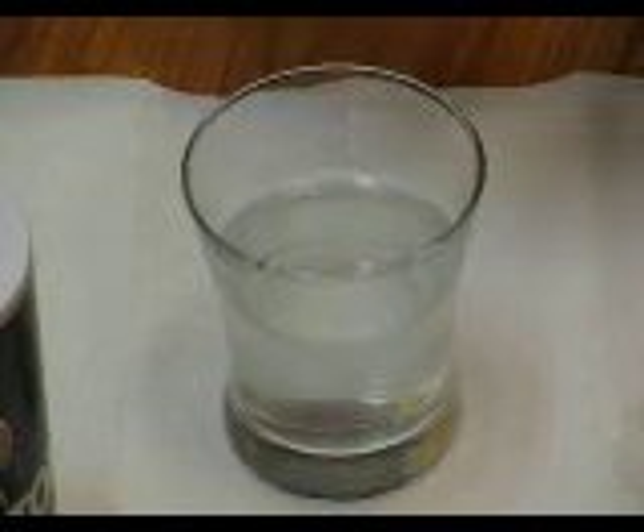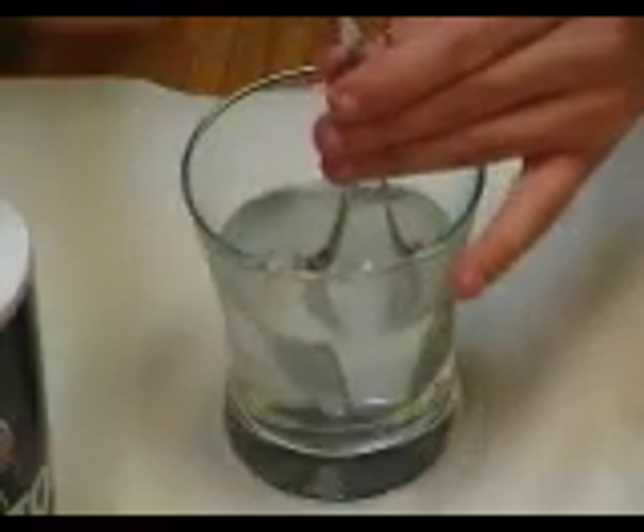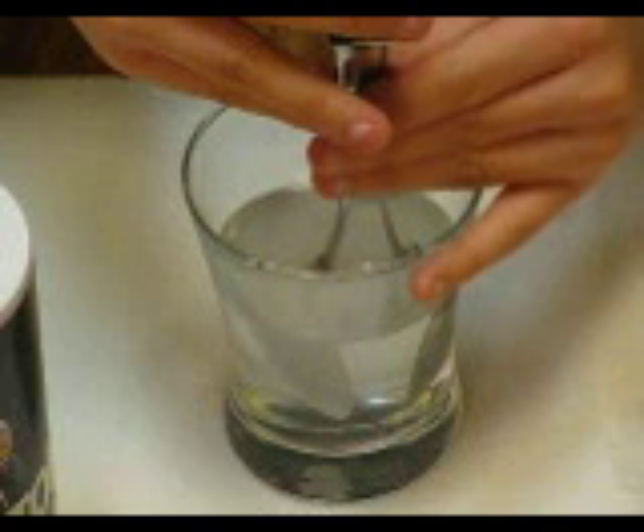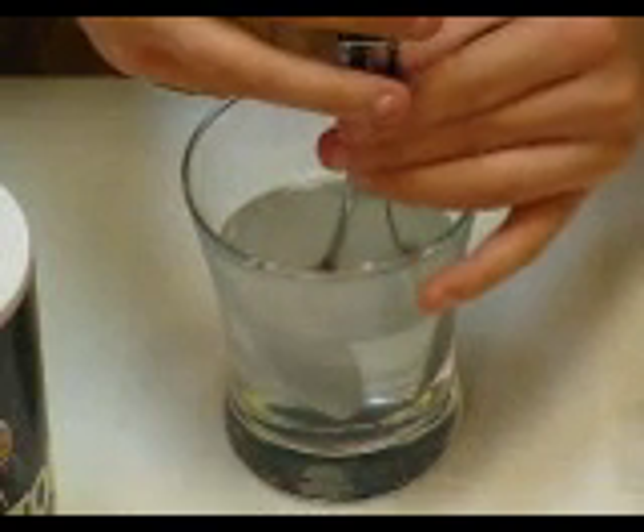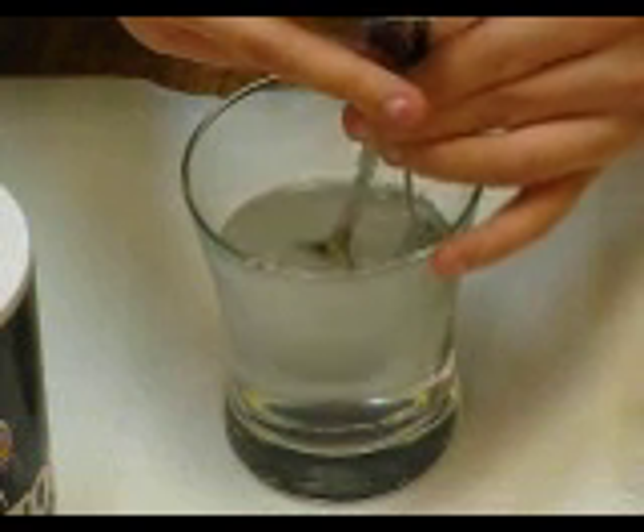Take two spoons — you can use wires too, but I use spoons if you think it looks neat. Put them in there, make sure they don't touch. Connect the battery to it. As you can see, one of them starts making bubbles, looks like fizzing.